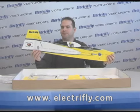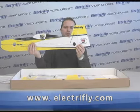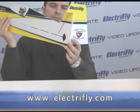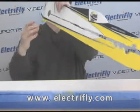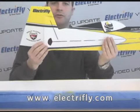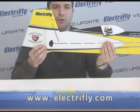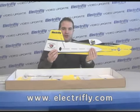You'll also notice that the flying surface of the rudder is beveled, and the hinge is already pre-installed. That's true with all the flying surfaces, so no more worrying about trying to get the hinge tape on just perfect — it's already done for you.